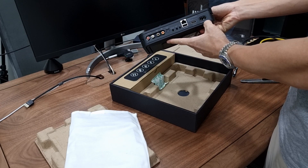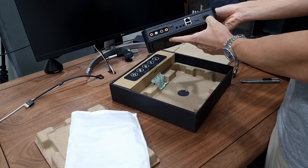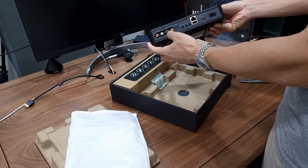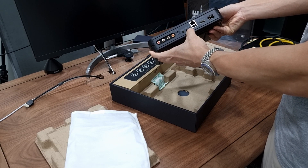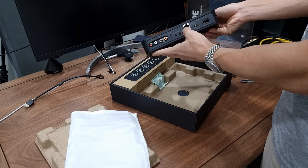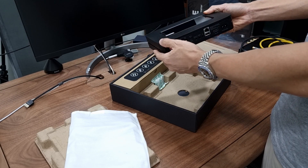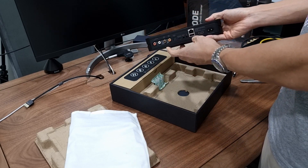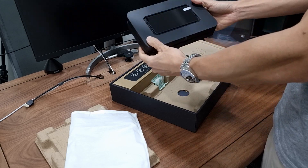At the back here we have the 100V to 240V AC inlet, the analog output, coaxial output, optical output, and a 3.5mm output as well. There are some inputs as well: infrared input, trigger out, optical in and out, and of course the internet connection. And the USB port — with the latest firmware, as I understand from Bluesound, the USB port can be connected to an external DAC. Pretty nice unit.